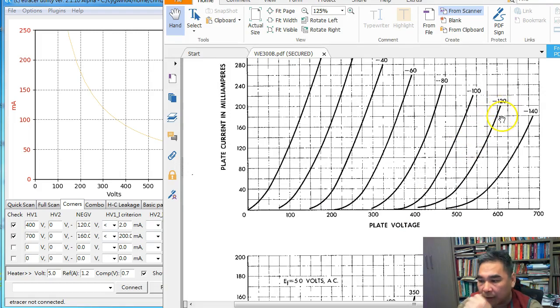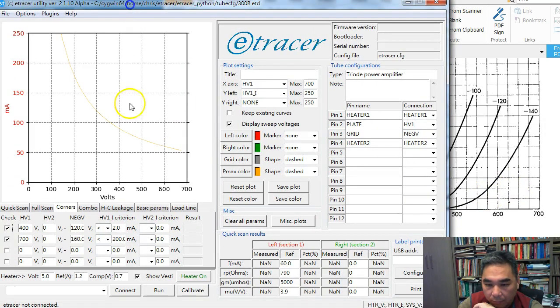For the cutoff current detection, I use 400 volt and minus 20 volt on the grid. The condition is: at this test point, the measured current cannot be higher than 2 mA. This captures the early rise of measured current at high voltage.